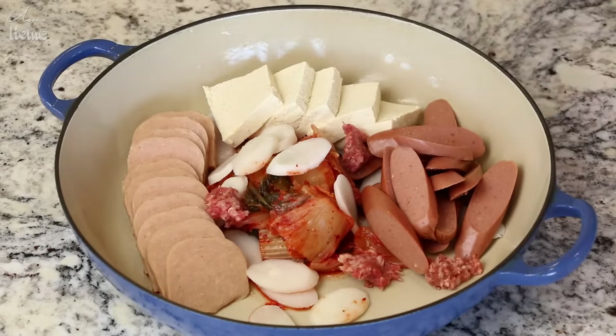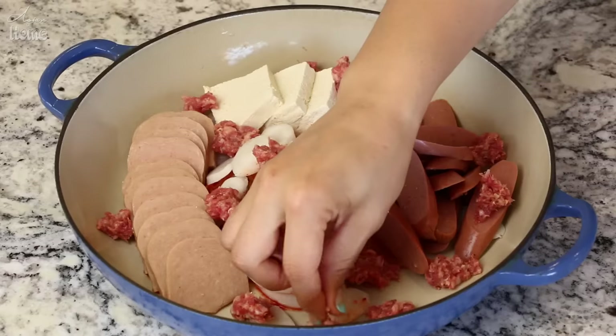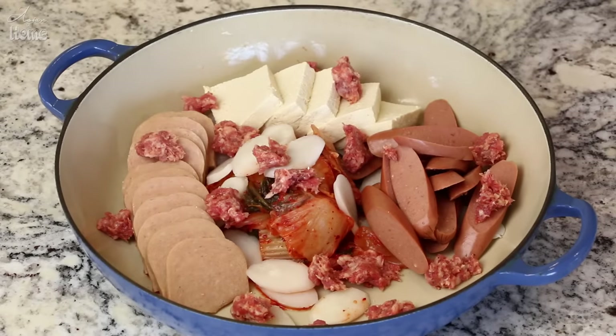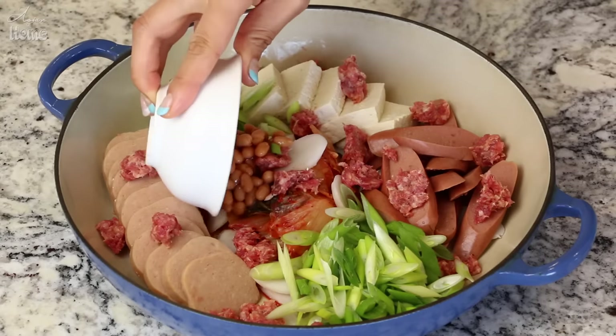Add the tofu, and breakfast sausage. Just make sure you break down the breakfast sausage, because if you put in a big chunk, it will cook as a big chunk. If you have ground meat — ground pork, ground turkey, or ground chicken — you can use those instead. But I'm going all the way. Add some green onions, and 2 tablespoons of plain baked beans.